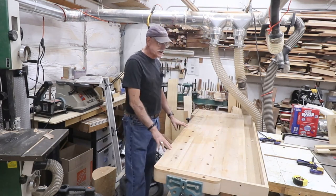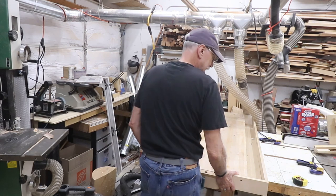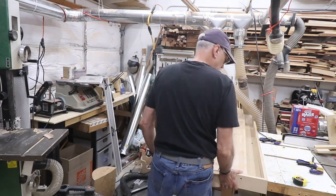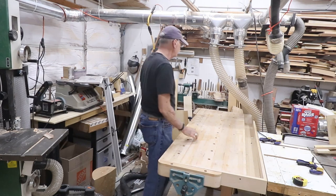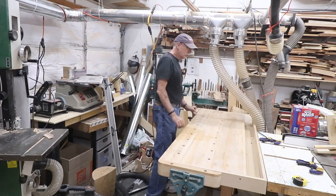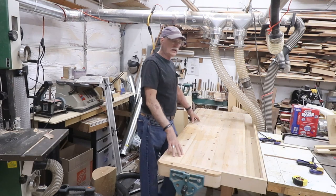Well, that's it. I lined it up so I can get stuff through the jointer without hitting the side vise or the end vise — get those out of the way. This is the way it's going to be. All that space is freed up.